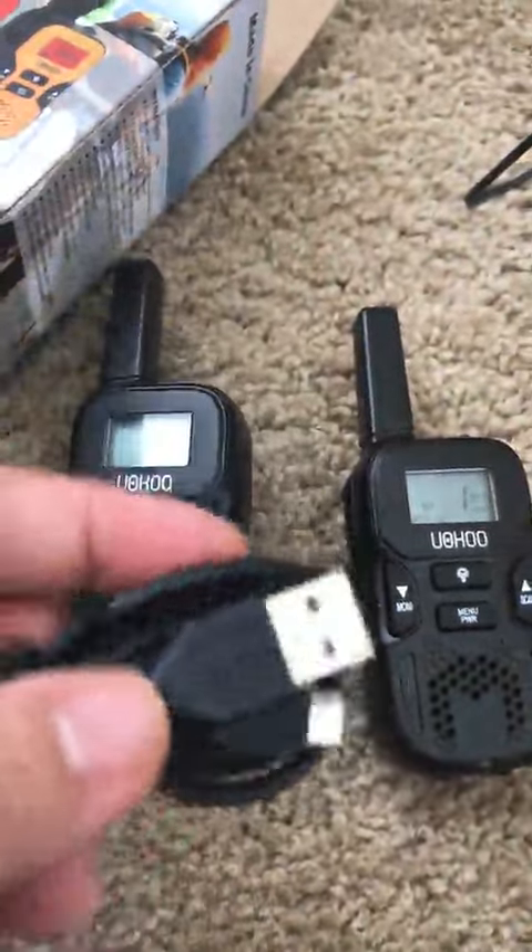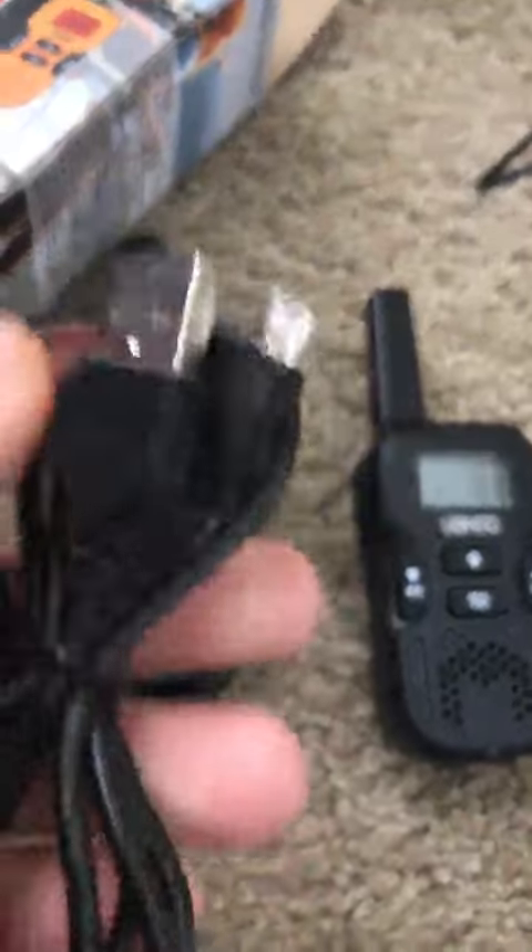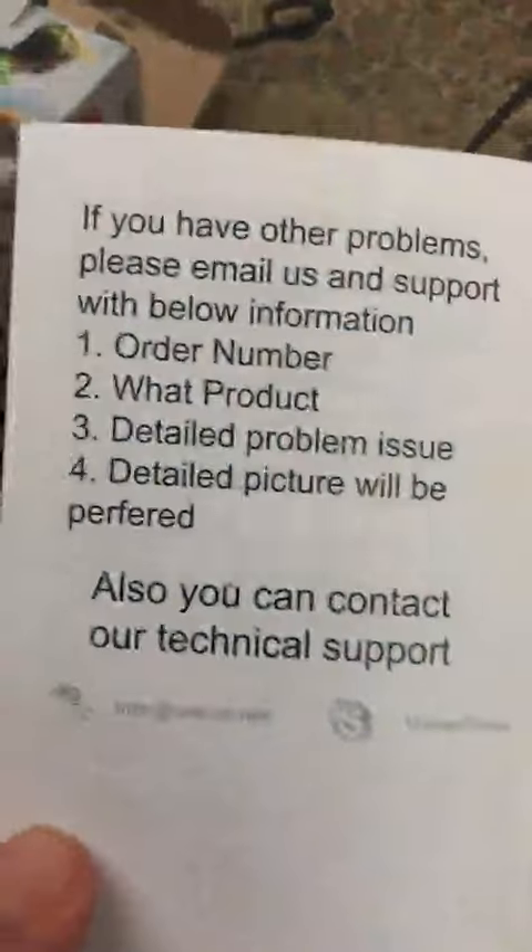This is a USB cable, USB cord, with the instruction manual.